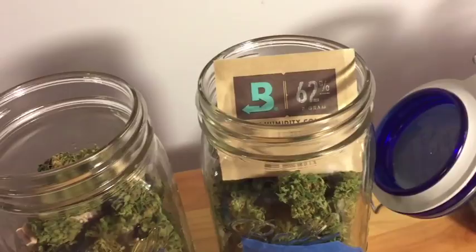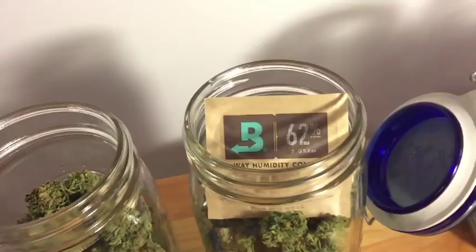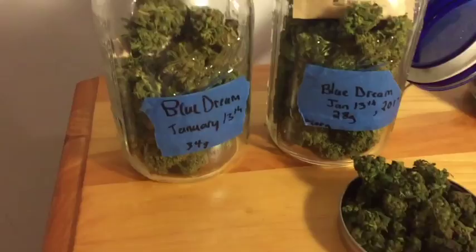The ideal humidity for curing is around 62%, so these regulate the atmosphere inside so that it stays at that percentage of humidity, allowing the buds to cure without drying out too much or being too moist and getting moldy.